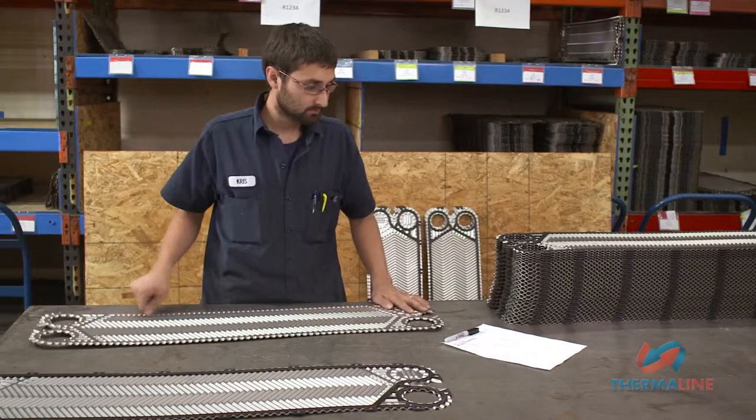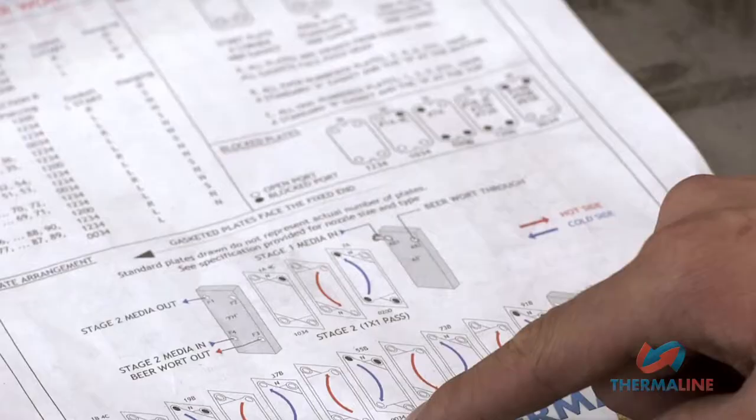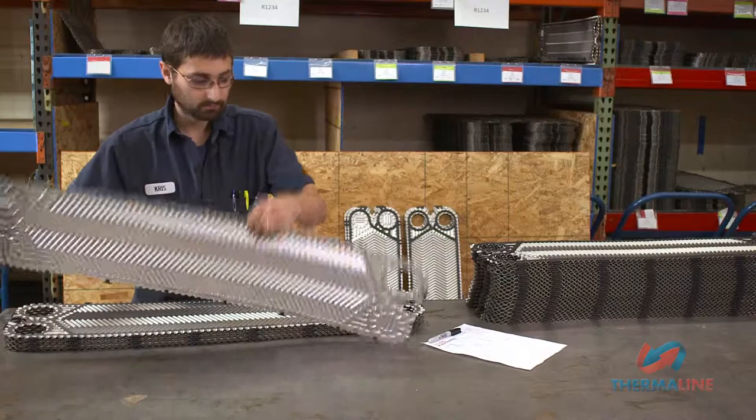Place plate number one face down on the bench in front of you with the north to your left. Next, stack flow plates on top of the first plate, alternating between north and south, counting as you go until the number for the next pass plate is reached.